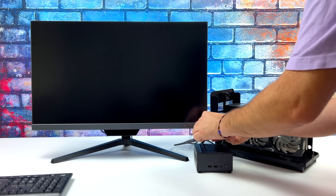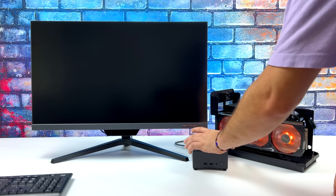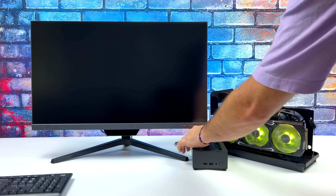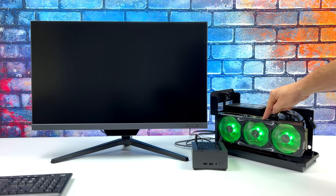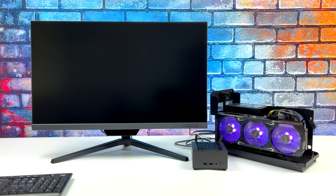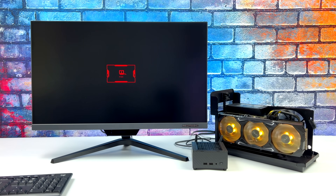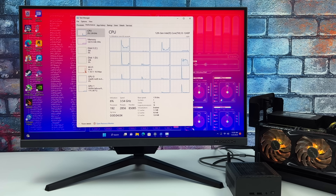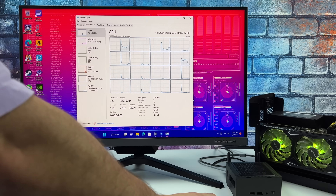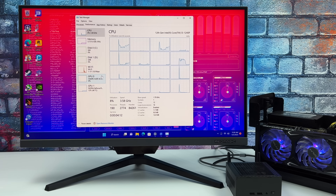When it comes to the integrated graphics, yeah we can get some gaming out of the way but it's not phenomenal. We're not going to be doing many AAA games at 1080p or even 1440p, but luckily we've got those two full-function Thunderbolt 4 ports around back which allows us to easily connect an eGPU. What I've got here is the Razer Core Dock and I'm using a 3080 Ti because it was already in here — I usually recommend something like an RTX 3060 non-Ti variant to keep the price down.